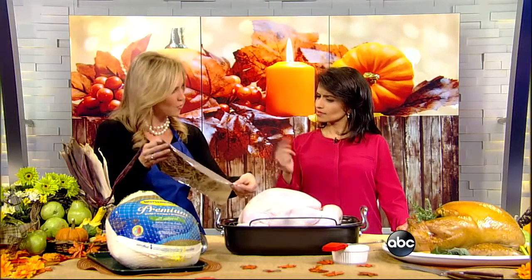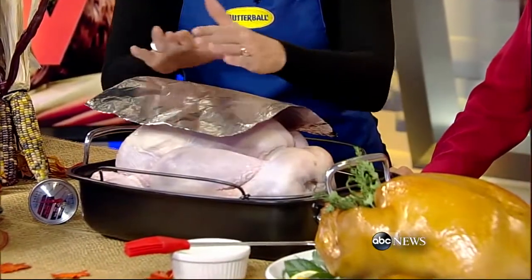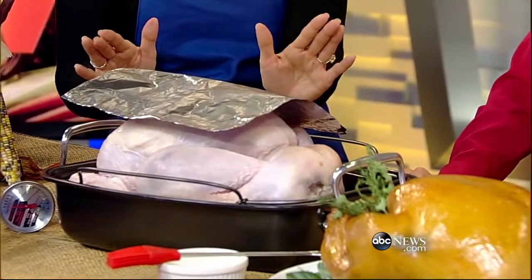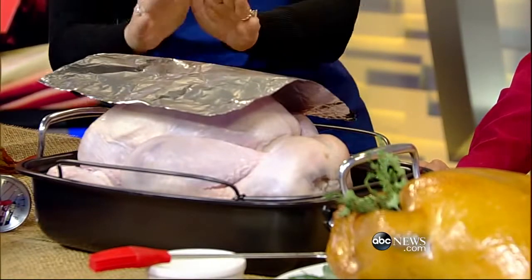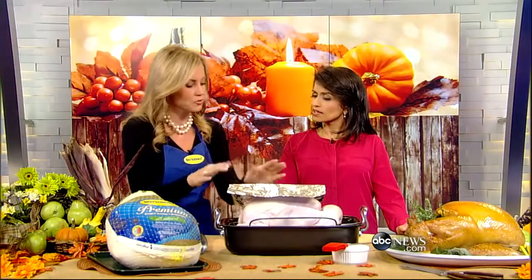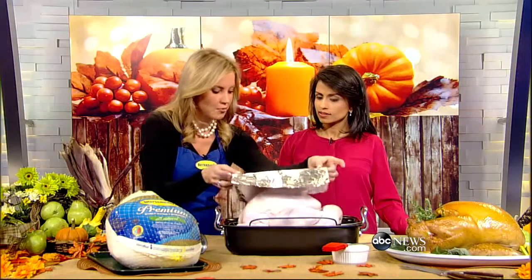The third T that we have is what we call tenting. You take a piece of foil — it doesn't have to be too big, about the size of a notebook sheet of paper — and you tent or shield that breast area. You'll do that after the turkey's been cooking for about two-thirds of the way. You may notice that the breast area is starting to brown faster than the rest of the turkey, so you shield it. That allows the thigh to come up to 180 degrees. And those are our three T's.